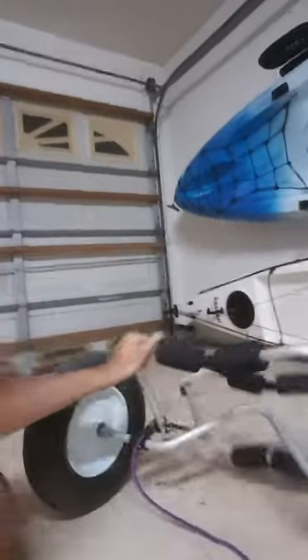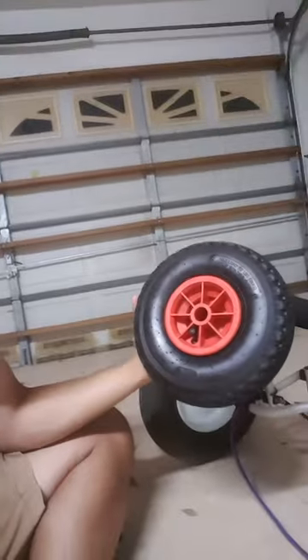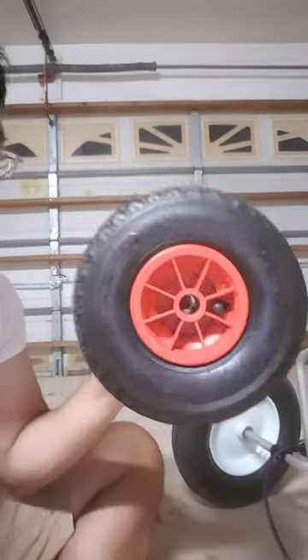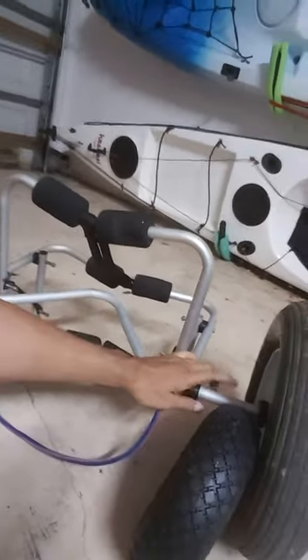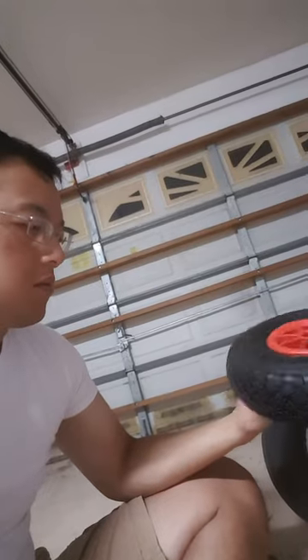When I first bought this, it came with these crappy 4-inch plastic tires. The issue is it has no bearings on the tire or on the axle — it's just a hollow aluminum tube and the axle just slid right over the tube. Sand gets in there, and combined with how small the tire is, it didn't really work out great for hauling anything across the beach.